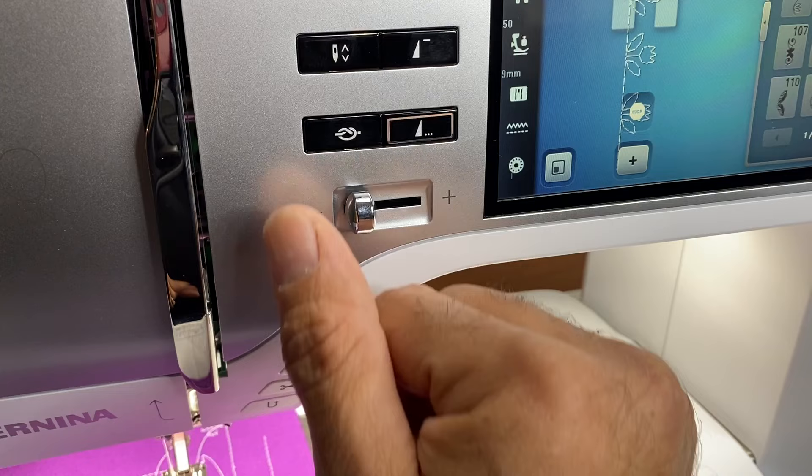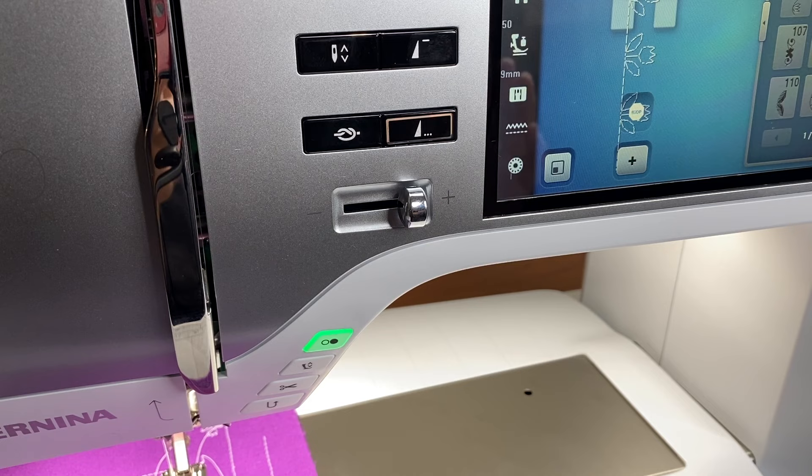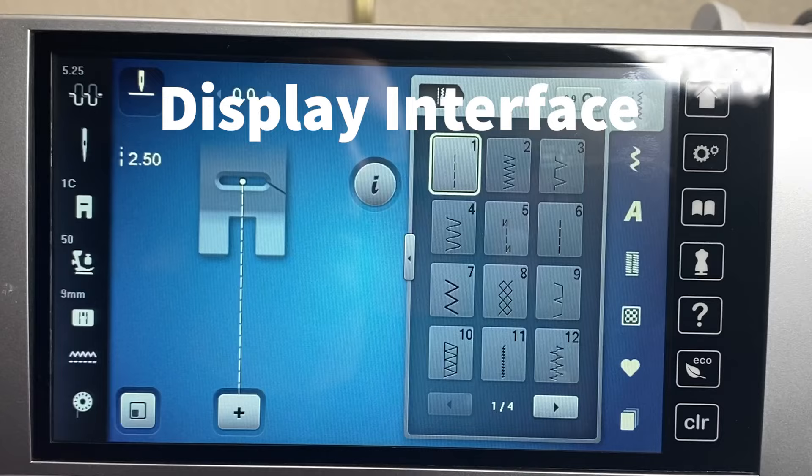The speed control buttons simply limit how fast the machine will run — speed down and speed up. Now we're going to play with the screen.